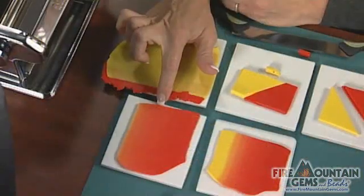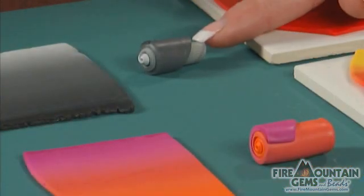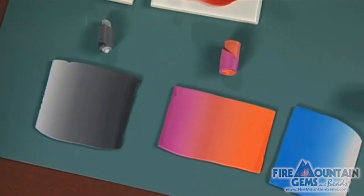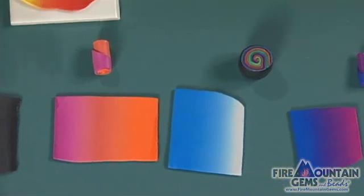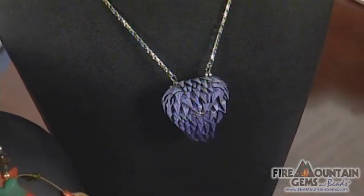Mine looks like this. I've pre-made some Skinner blends for you. This black to white shows how you can gradate that colorway, and I've trimmed off a piece and rolled it up so you can see what it would look like in a simple cane. There are a lot of other color options — you can blend your own colors and then blend those together. This is for your inspiration, as well as the designs on the table.